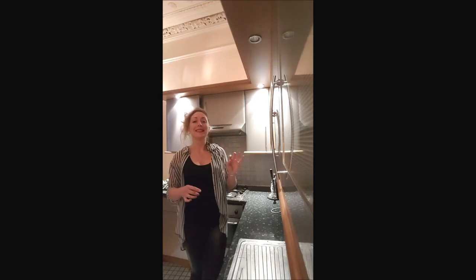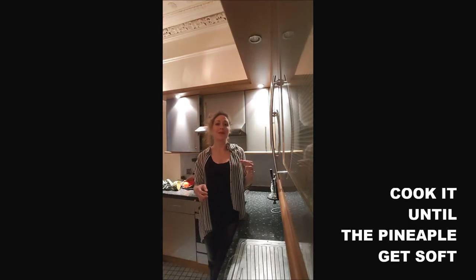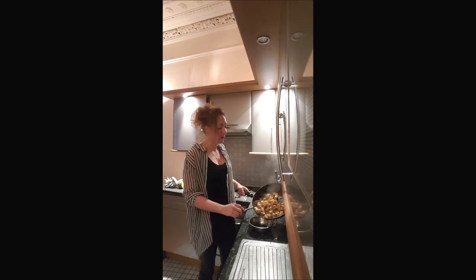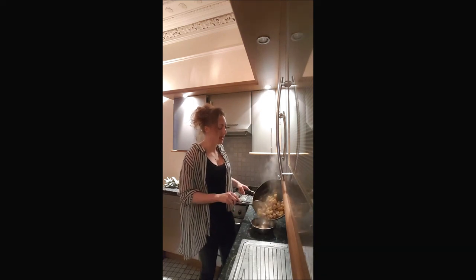You just let it stir a little bit more to make sure the pineapples are not too hard and the chicken is well cooked. And once everything is well cooked, you're done with your chicken and pineapple.